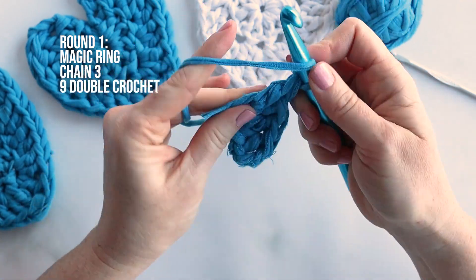I also discovered later that if you leave the tails from that magic ring at the beginning, you can have the ties to close off your little pouch. Thank you so much for watching this video. We hope you enjoyed these t-shirt yarn ideas and this crochet project. If you like it, please be sure to give it a thumbs up. Don't forget to subscribe, and we look forward to sharing more creative upcycling projects with you soon. Have a nice day, bye!